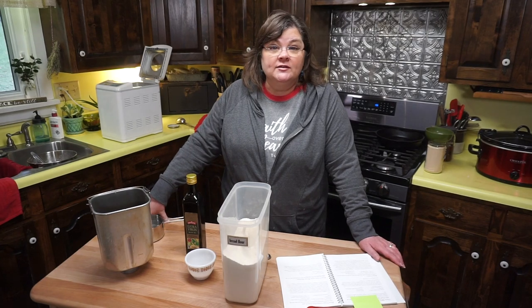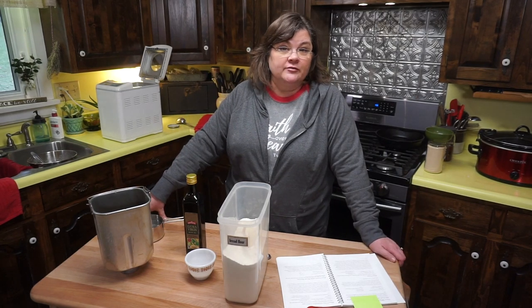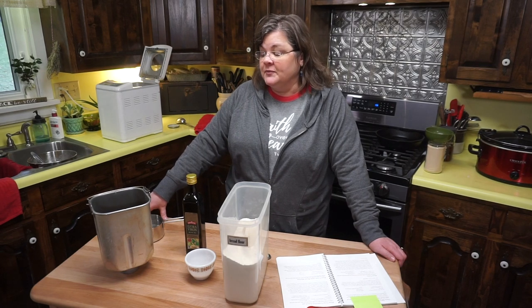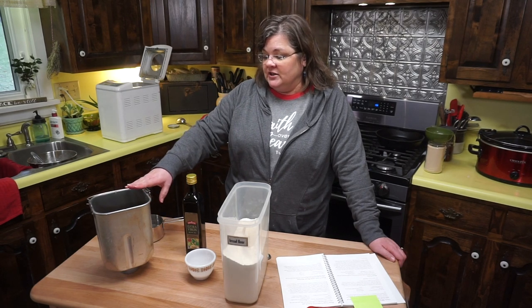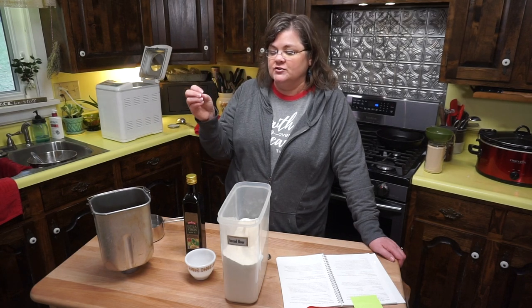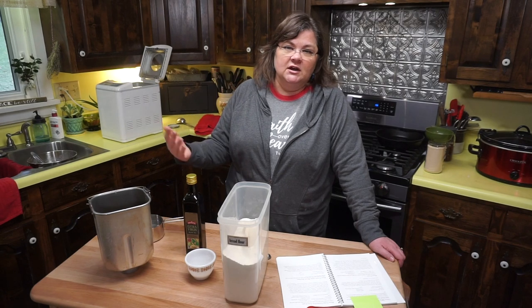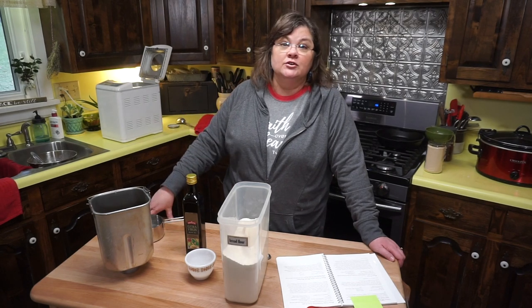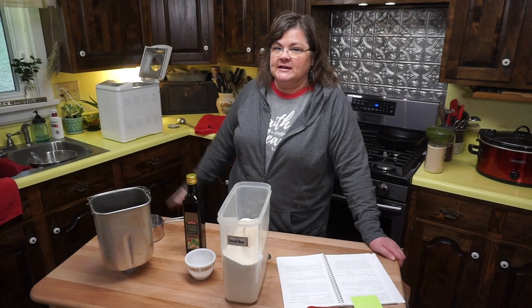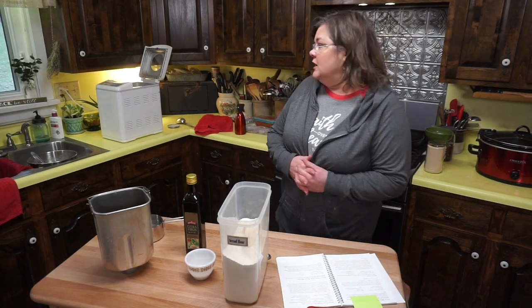Different bread machines require that you add dry ingredients first or wet ingredients first, so please always refer to the manufacturer's instructions. My mother-in-law gave me my first bread machine and eventually I used it out and had to get another one. This is my second, and I've had it so long I don't even remember when I got it.